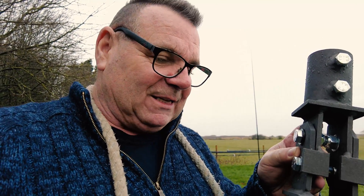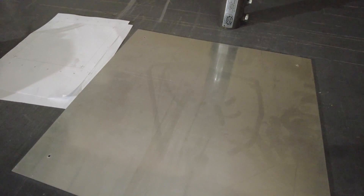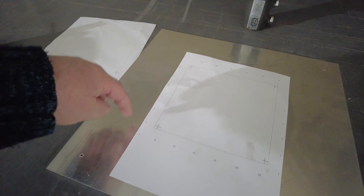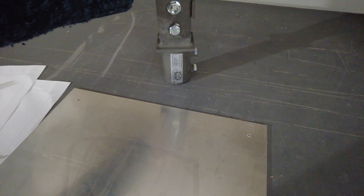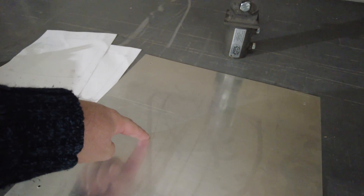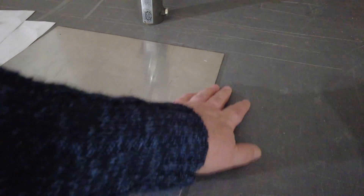First thing we need to do is make the ground plate. I found this aluminium plate — I'm going to cut the centre out. Last night I had a little muck around on Visio to see roughly how big this should be. We'll put some tapped holes all around the outside. This will sit in the middle at ground level, then we'll bring the radials up under here and connect them to this plate. When the man comes along with a lawnmower, he can come right up to the edge and it won't affect the plate.